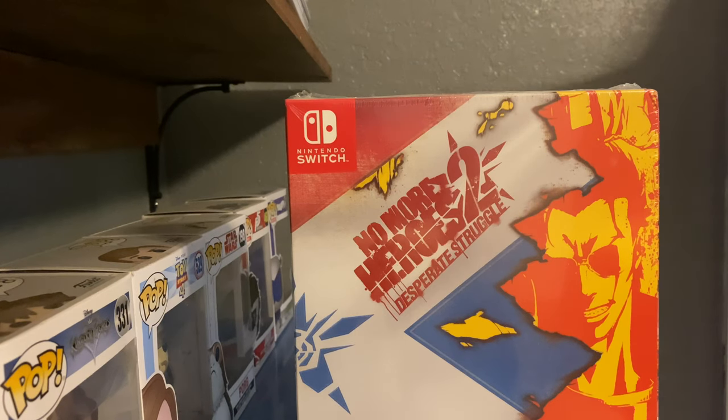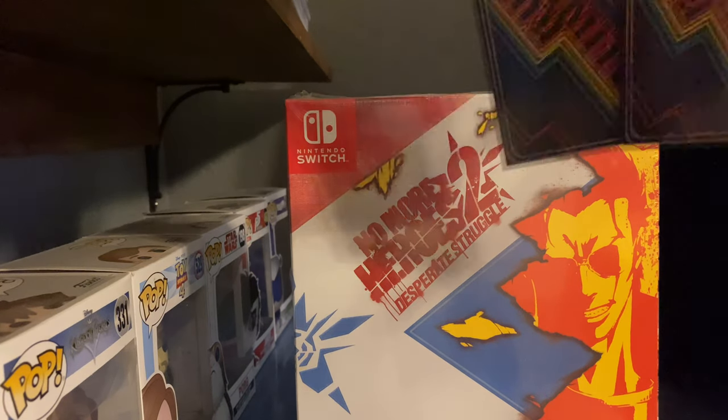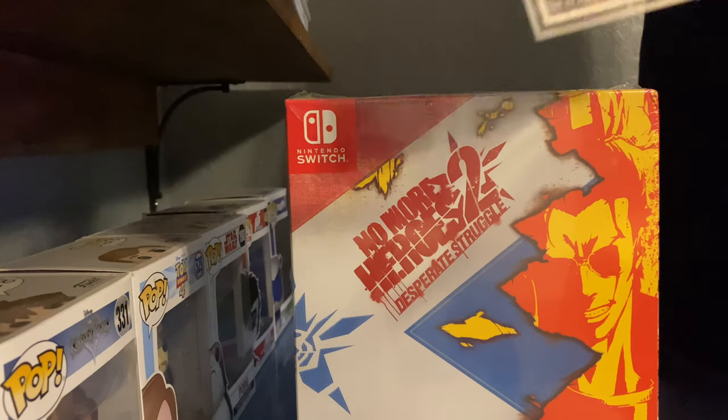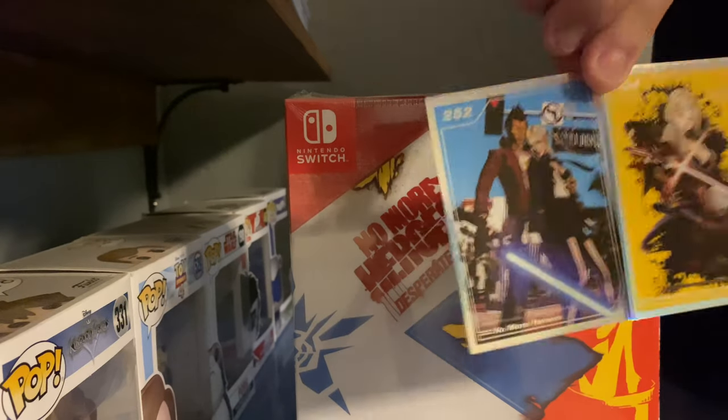I'm new to Limited Run Games, so with every package from Limited Run Games they'll give you these cards. And then of course the cover artwork for No More Heroes 1 and 2. Looks pretty neat.